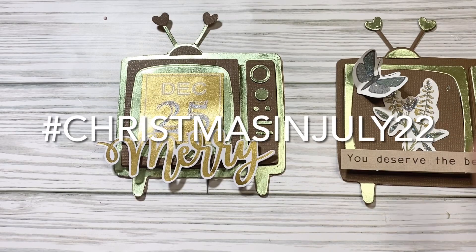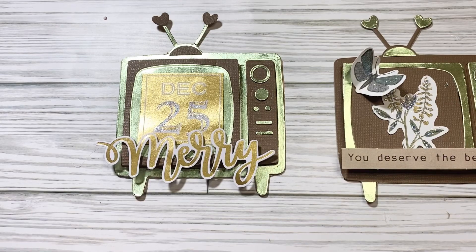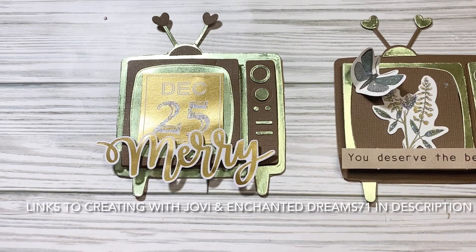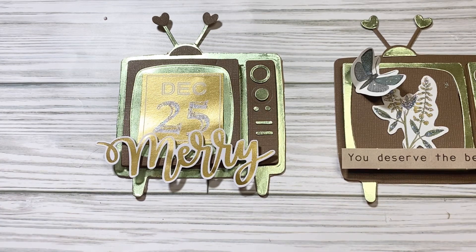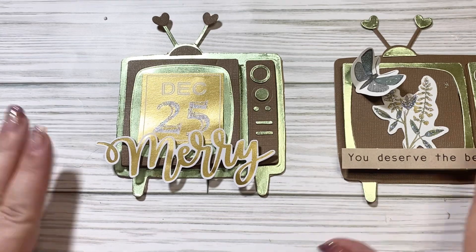I am also participating in the hashtag Christmas in July 22, which is also an open collaboration that is hosted by Creating with Jovi and Enchanted Dream 71. I will put a link to both of their channels in the description below as well.